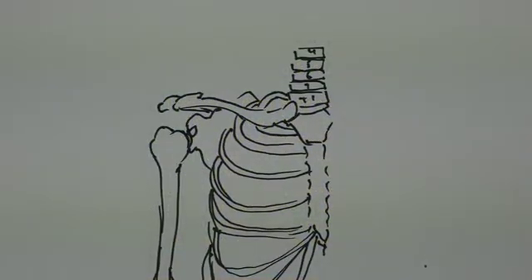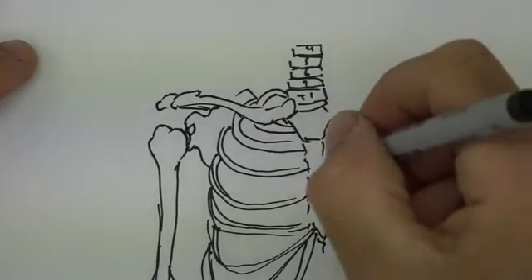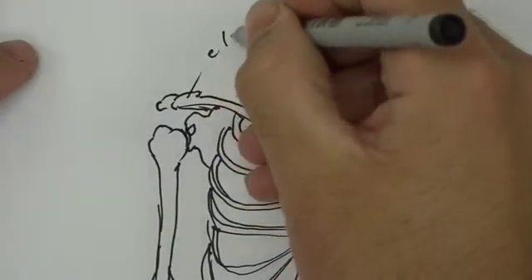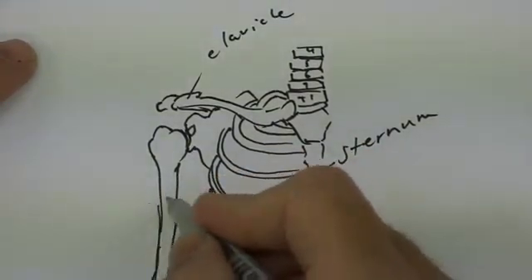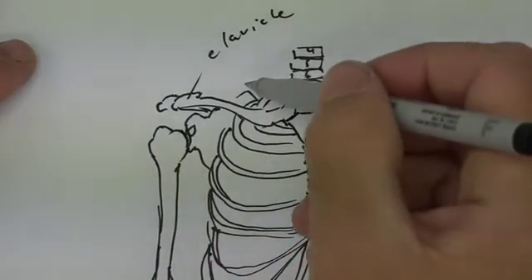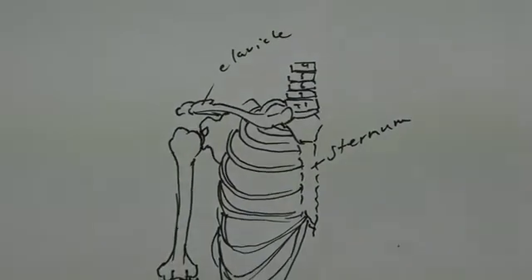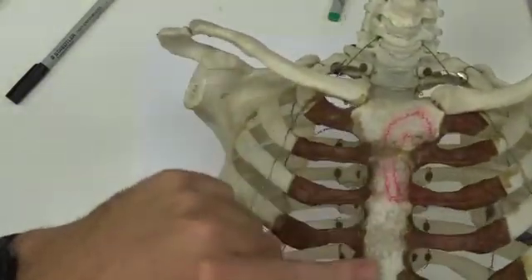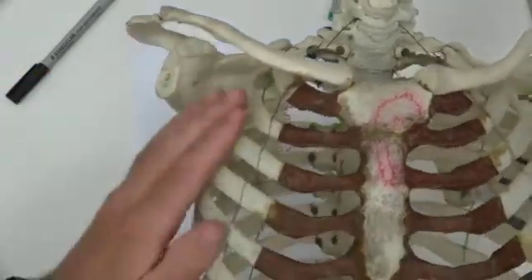The next bit we're going to talk about is how things get into the arm. What you can see here is we've drawn the sternum, the clavicle, the scapula into the back, the ribs, and the humerus out to the side. What you need to imagine is that there's actually a gap in through here. We have the sternum with its body and its manubrium, the clavicle passing out this way, the scapula to the back, and the ribs coming around.